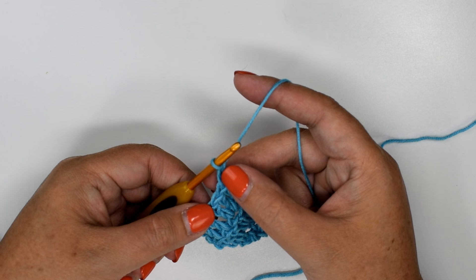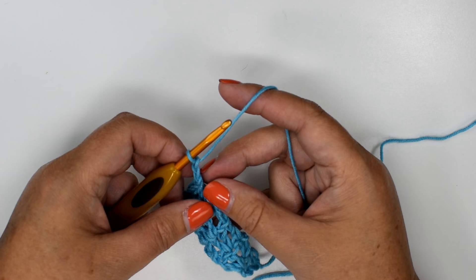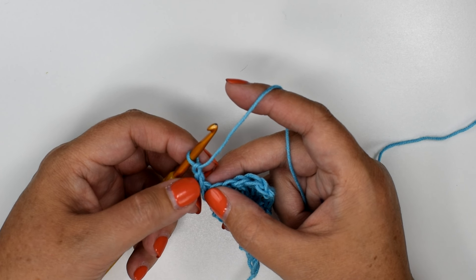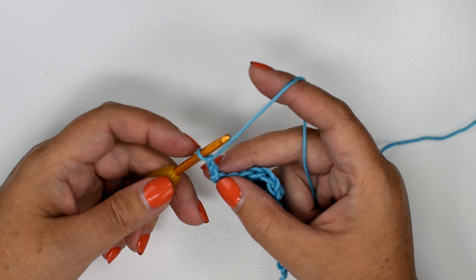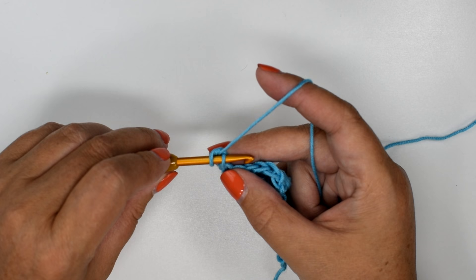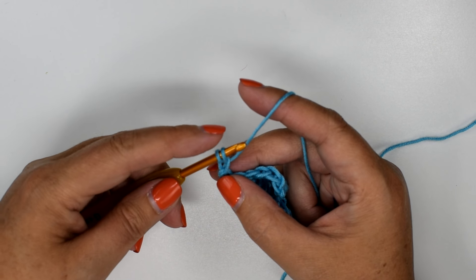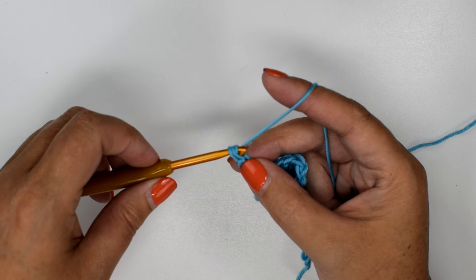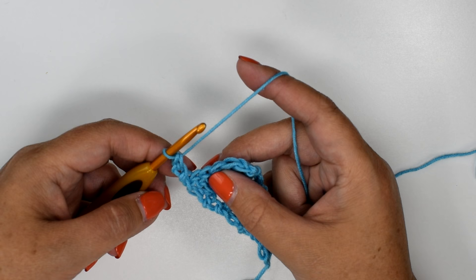Those are the front of your two chains — you have the V's — and then the back, you can see the bump of a chain stitch. What I've been doing is chaining two and then inserting my hook into the back of the bump of the first chain, yarn over, pull up a loop. That'll give me two loops on the hook, and I'll pull through just as if I were doing a single crochet stitch.